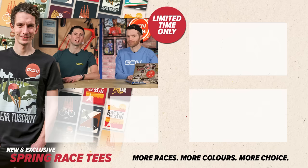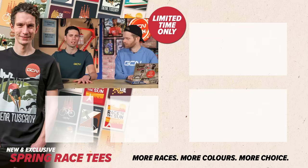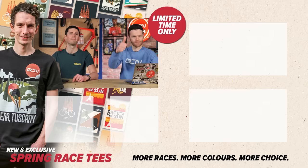That's it for this week's GCN Tech Clinic. Hope that it has answered your questions. As always, let us know in the comments section below if you've got any other questions and we'll get to them in the coming weeks. See you later. Bye.